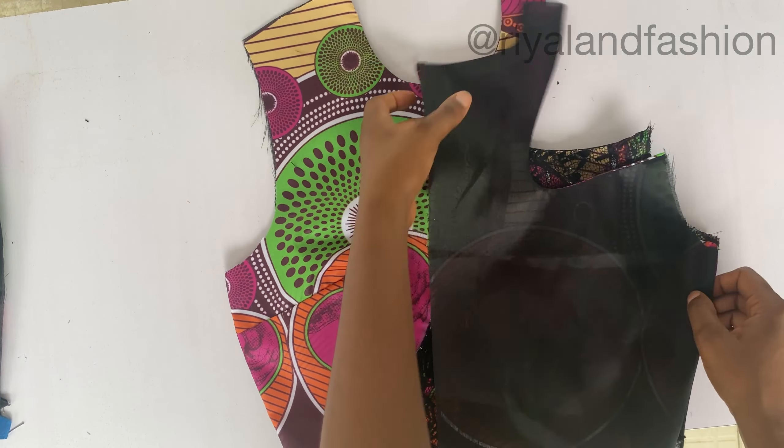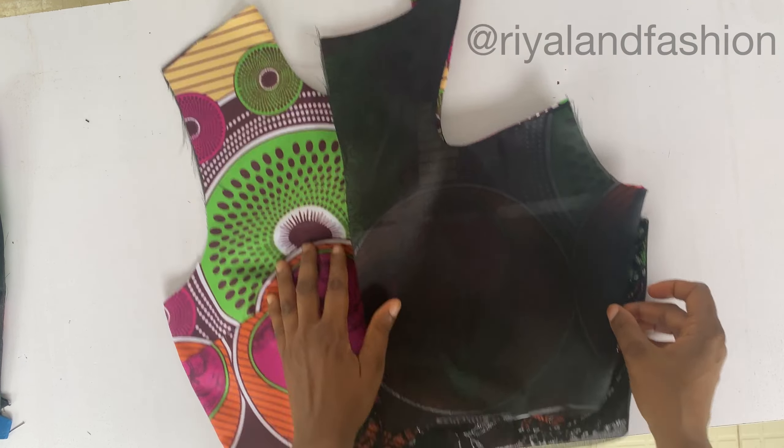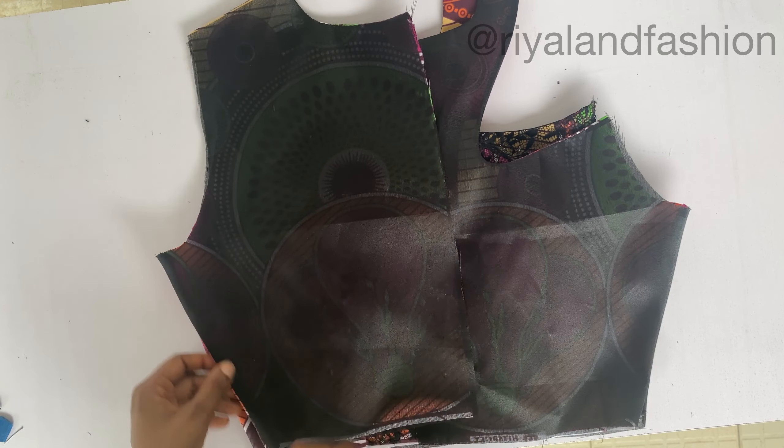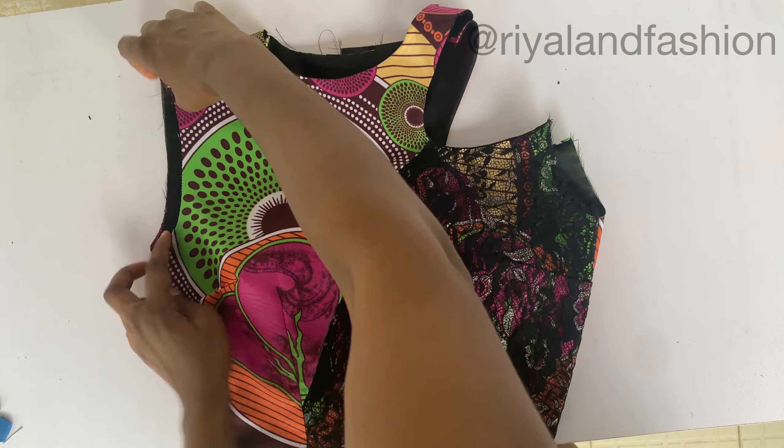I'm joining the back to the front at the shoulder points on both sides, and joining them at the side seam. This is the 180-degree skirt cut on the fabric - this is what it looks like. Now I'm placing my bodice on it, from one point to the next. Everything is clean and equal. I fold it in place and add the zip.